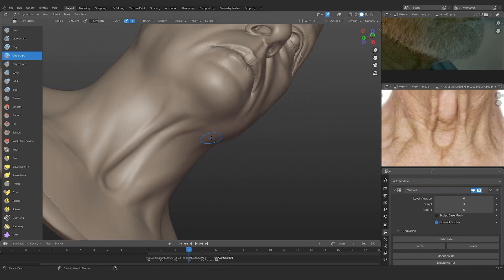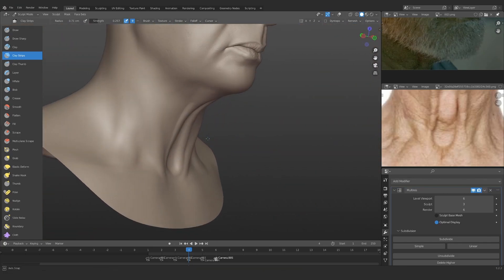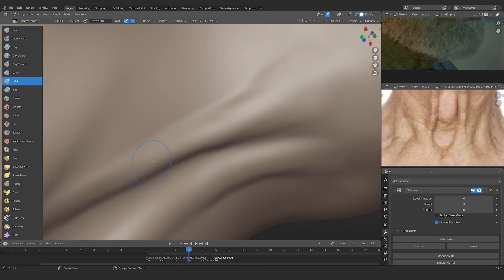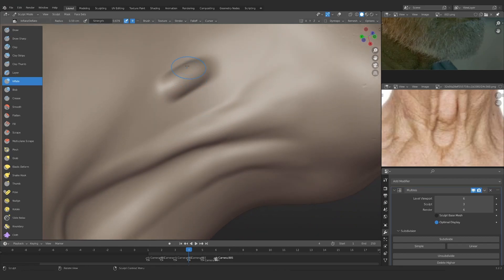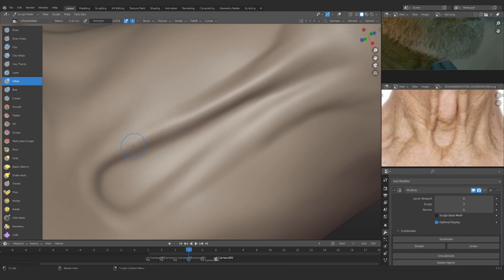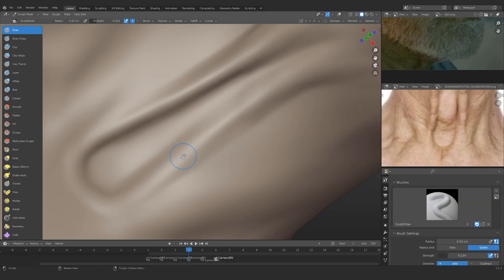Now I'm just trying to blend in the volume that I've created with the skin so that it looks like it's actually coming out of the skin. This is just how the neck is going to work right now — working on bigger volumes, not really going into the details. I'm using the inflate brush because this shape is more spherical, and inflate does give you this spherical shape.